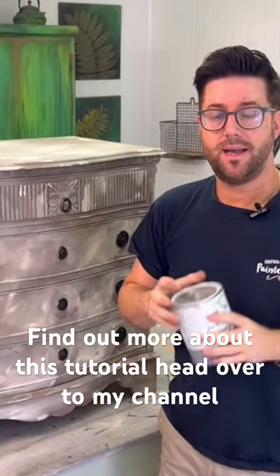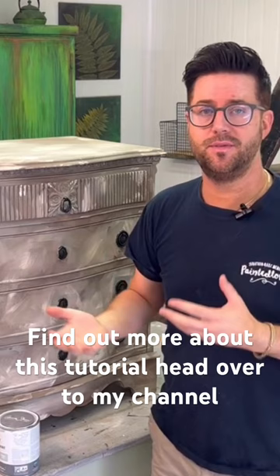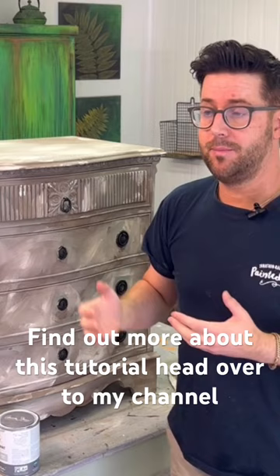Now time for my Svenska Blue. So I've applied the wax coat and given it a good old buff into the surface. Really you should leave this about 12 hours overnight, but I am Mr. Impatient and I'm just going to go for it. So, the application of Svenska Blue.